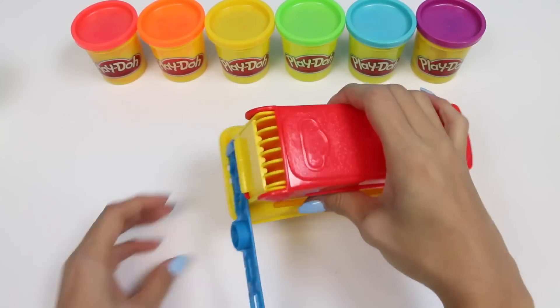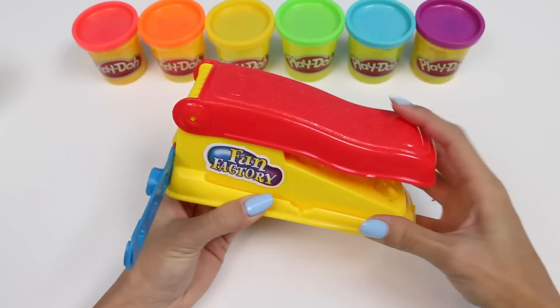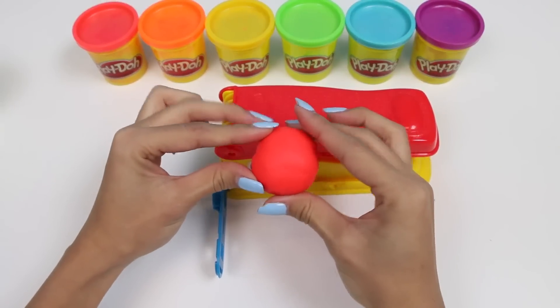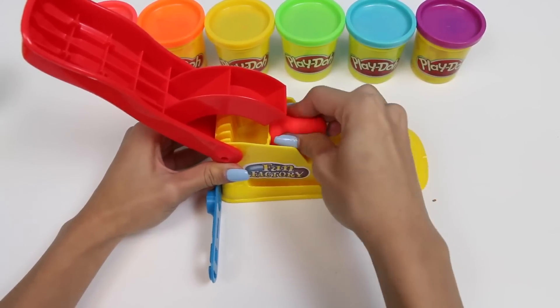Now to make the rainbow soft serve on top, we'll use our extruder. This lever goes up and down and it pumps out the Play-Doh. Let's start with red. I'll just put some Play-Doh in here and then we'll press down.